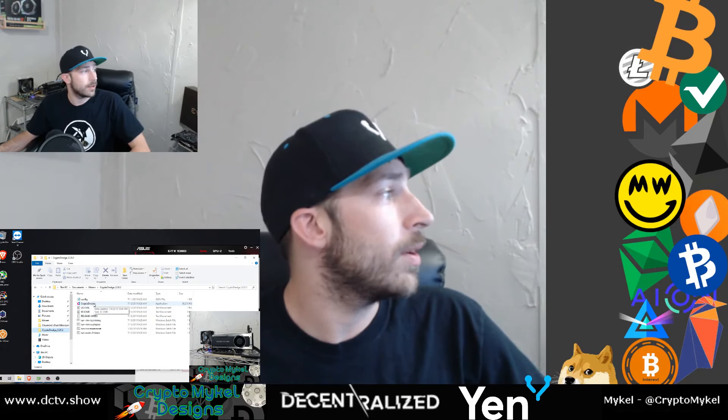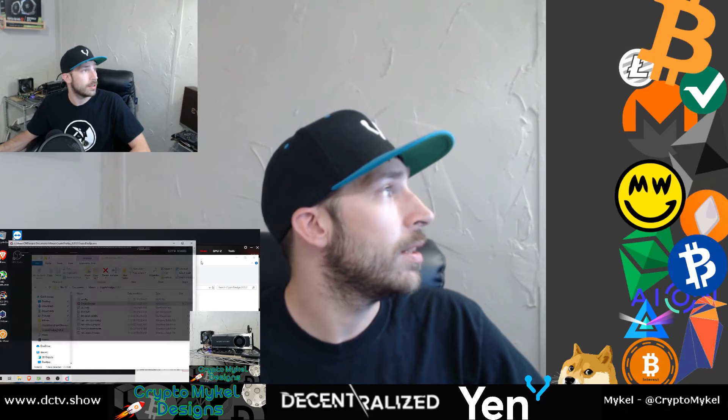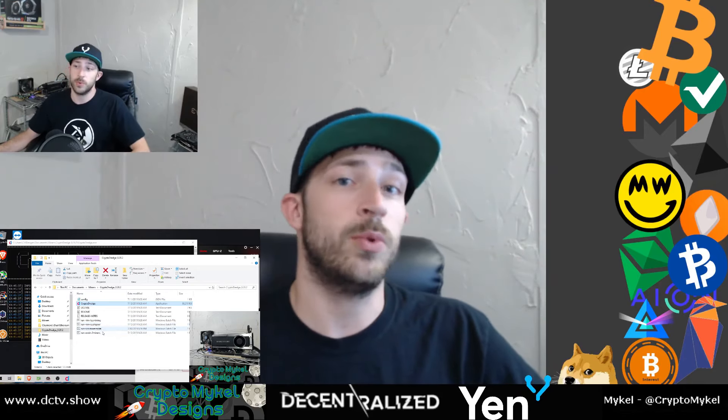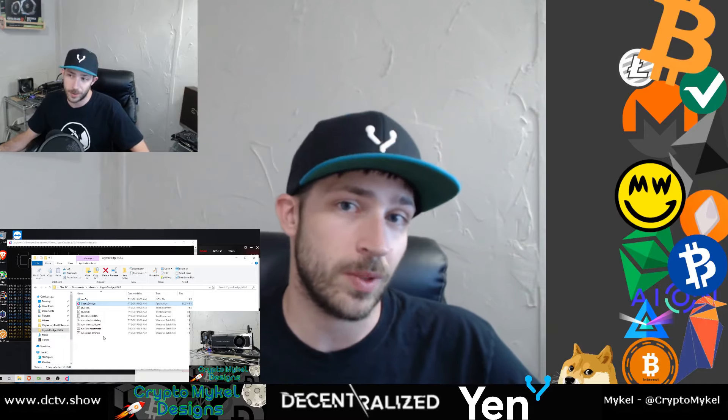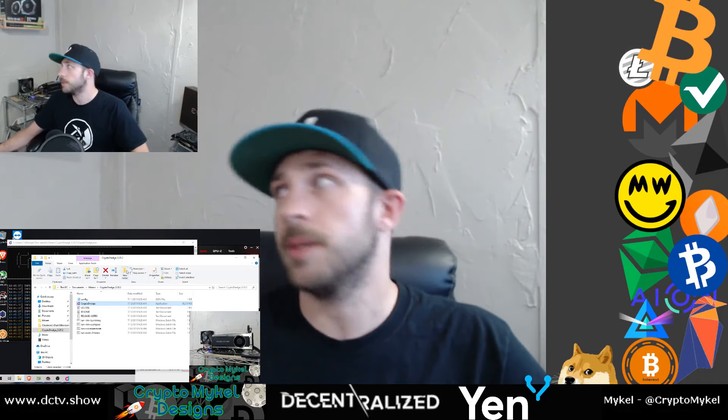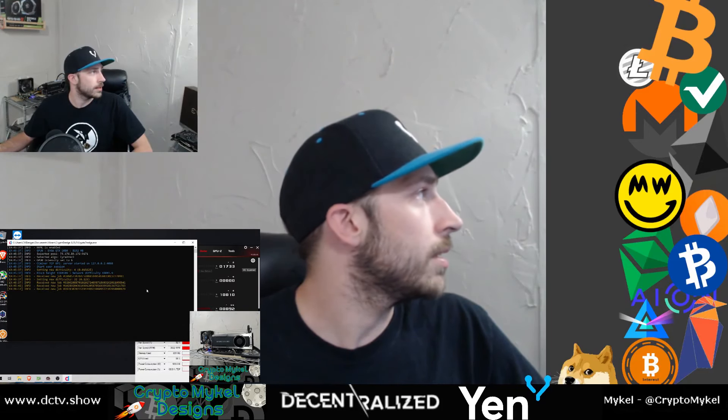We're going to start straight for CryptoDredge and let it run. We'll test out NIM running on Ice Mining and Slush Pool, hit Raven as well as Z-coin, and see what hash rates come out. I also have a little bit of overclocking done for the Vertcoin algorithm, so we'll test that out and see how it goes.